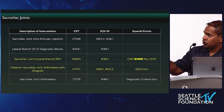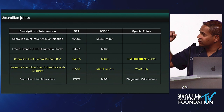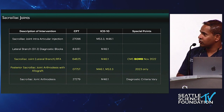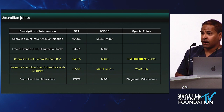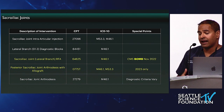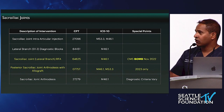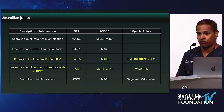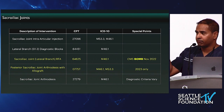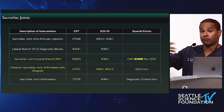Document outcomes from those lateral branch blocks, which would generally allow you to proceed to sacroiliac joint lateral branch radiofrequency ablation. However, CMS in November of last year dropped the bomb — they opened public comment to revoke coverage and reimbursement for sacroiliac joint RFA, and in March they confirmed that. I have many patients who have done really well with this therapy and come back every 6 to 12 months, and they can't have it anymore. These are Medicare patients whose options are now only steroid injections or fusion.